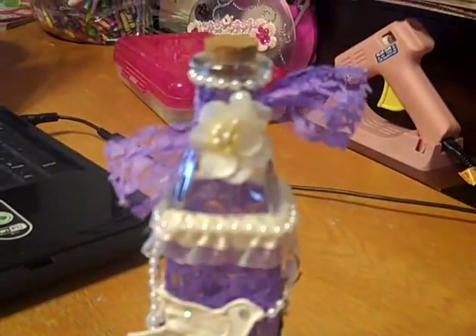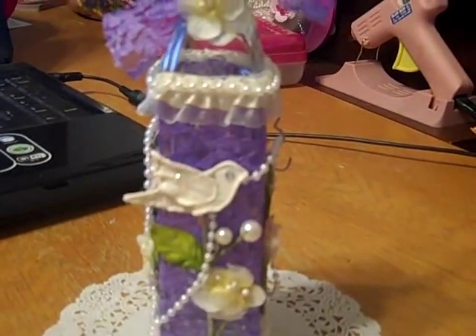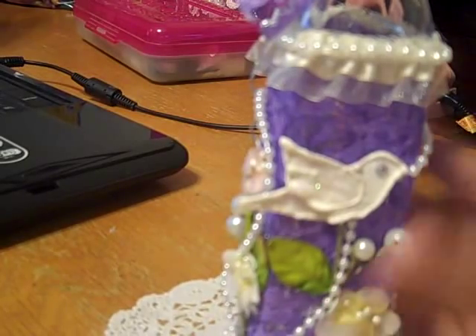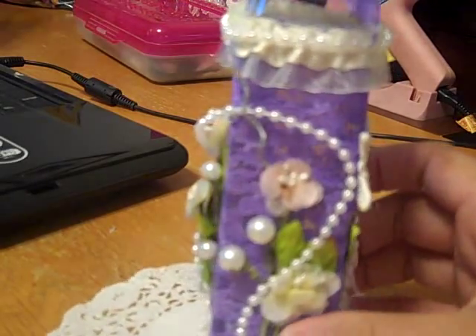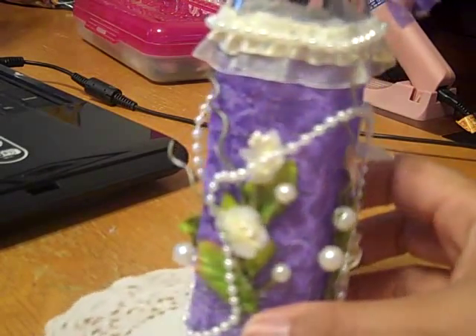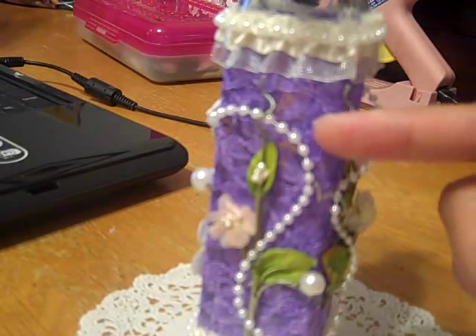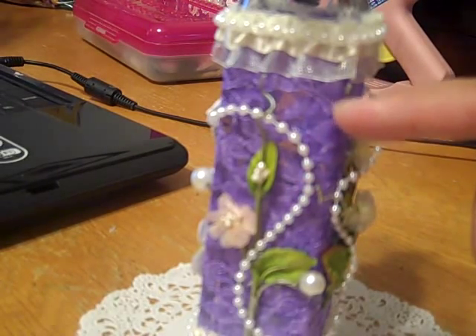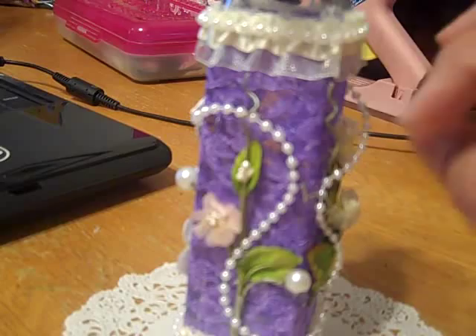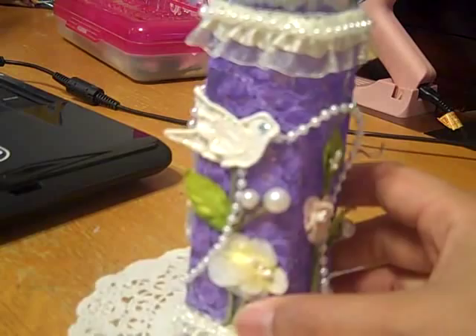So here is the bottle. It's so cute, I love it. I made, or altered, this bottle for Nikki, and I hope you like it, Nikki. This lace here is sprayed with purple Glimmer Mist. It kind of looks blue on my screen, but it's actually a really pretty purple color.